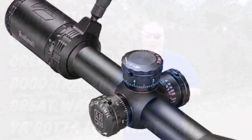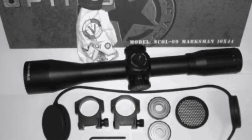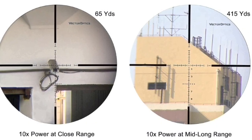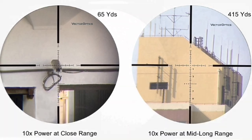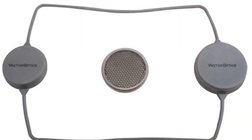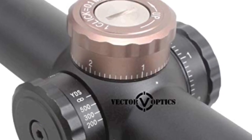The Tag Vector 10x44 is another killer scope. Guys are always looking for an economy version of basically the SWFA 10 power — this is the best I've found. You can pick one up for under $200. Really good glass, basically an SWFA copy, but a damn good one for a really good price.